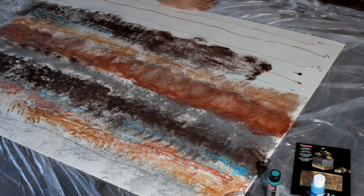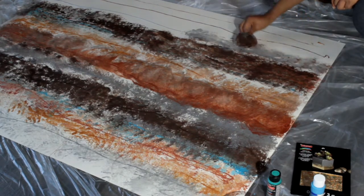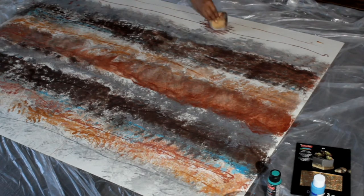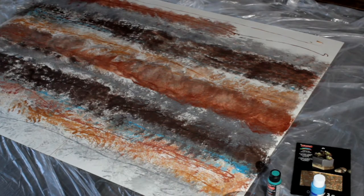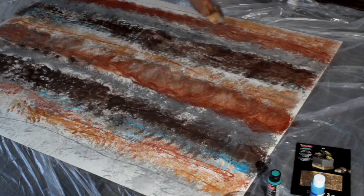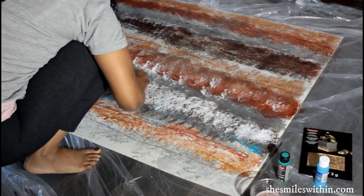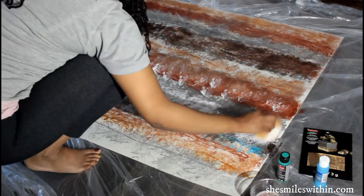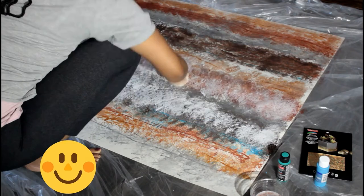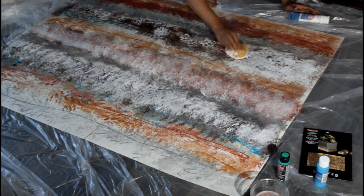I definitely was going to need to do something to fix it. Here's the silver that I'm going in with. At this point I'm freaking out a little bit. What I decided to do — I knew it was just way too dark for what I wanted to achieve with this design — so I went and added some white. White paint is probably something everyone should have in their arsenal.